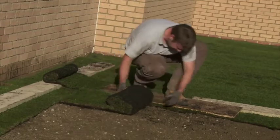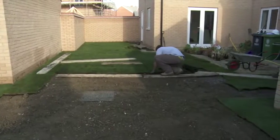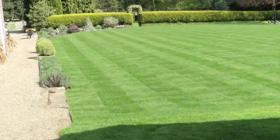The aim of this video is to show you how to prepare the site correctly and lay turf to achieve the best long-term results. Every garden benefits from having a lovely lawn as its backdrop, and it really isn't difficult to create one for yourself.